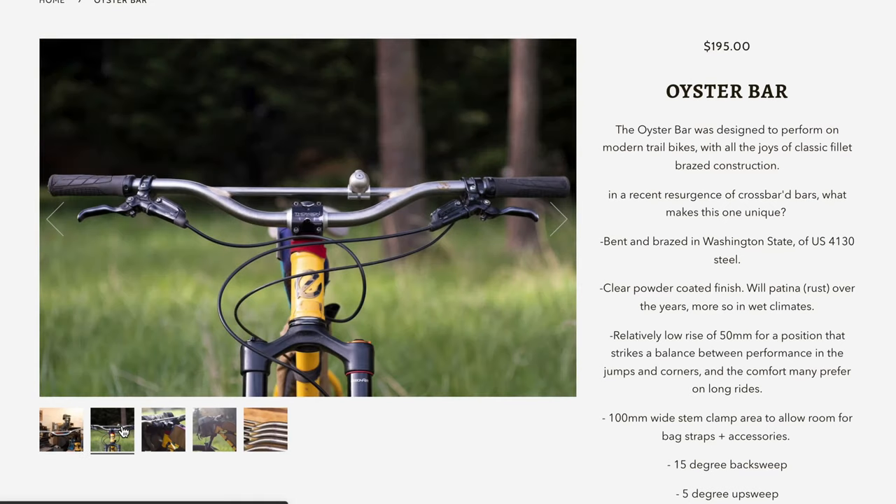Forager Cycles is a small bike parts manufacturer out on the West Coast. They make cable cherries and other small components for the bike. They also make this really cool handlebar called the Oyster Bar. It looks really cool, like one of those BMX style handlebars that you guys know that I like. Very beautiful. So really cool small company doing interesting things. But to get to the point of the video, what the hell is a cable cherry?